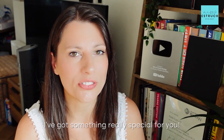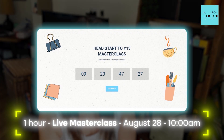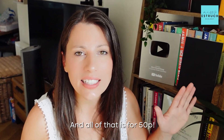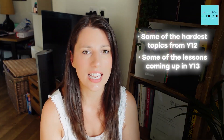I've got something really special for you: my Head Start to Year 13 Biology — a one-hour masterclass on August 28th 2025 at 10am. You get to attend live, get the recording, get the slides, and we'll be going through Year 12 topics that feed into Year 13, plus I'll be teaching you two of the first topics you're most likely to learn in Year 13. All of that for just 50p. Scan the QR code or click the link in the description to sign up.